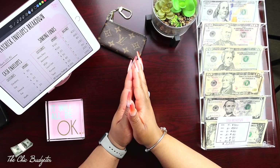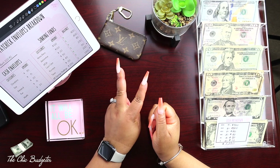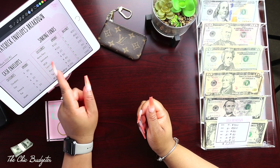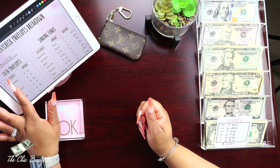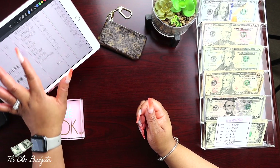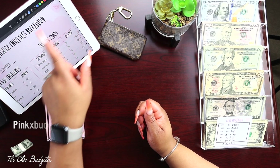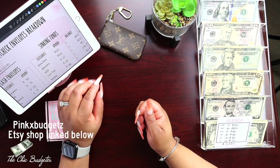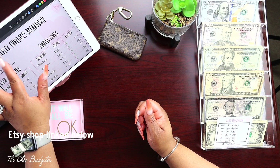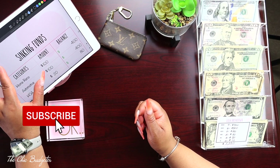Hello YouTube, welcome back to my channel. Today we are cash envelope stuffing for paycheck number two of March. I have my paycheck envelopes breakdown here with my cash envelope amounts and also my sinking funds amounts. We always start with the sinking funds, and this tracker is from Pinks Budgets — I will link her Etsy shop down in the description box.